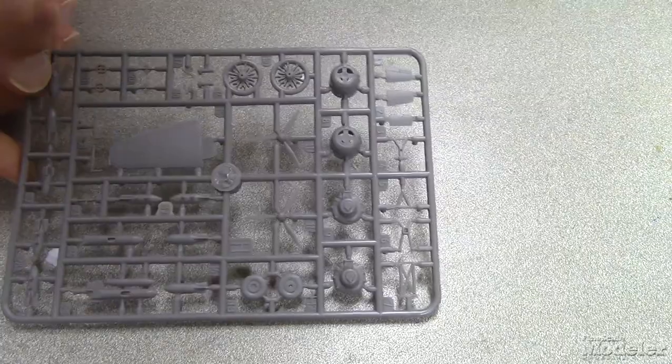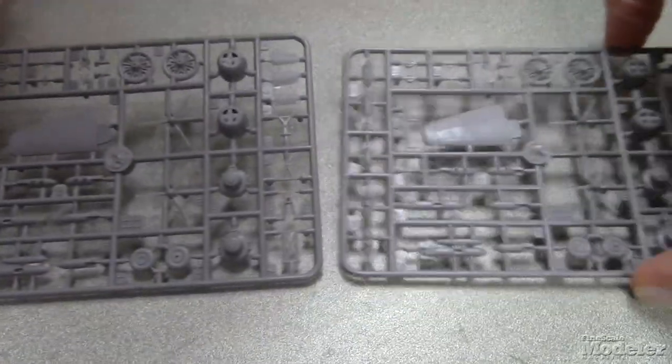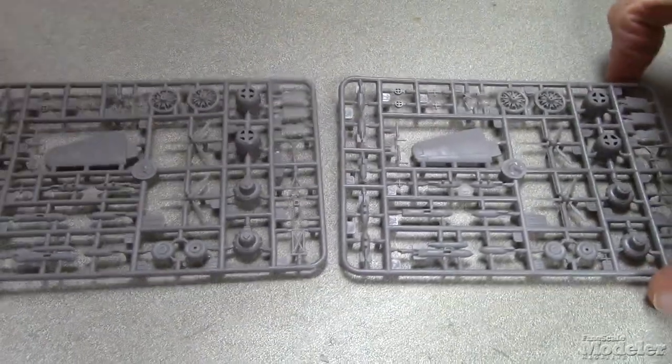The other sprue there is an identical one — yes. There are two of those because four engines, so two on each.